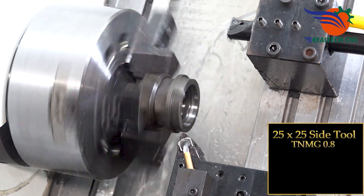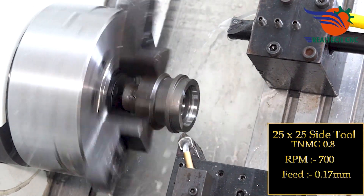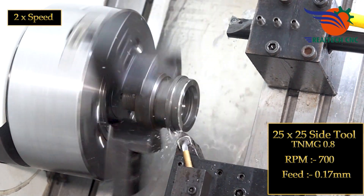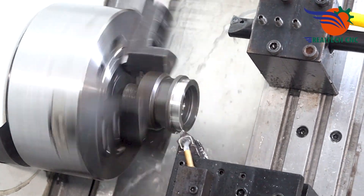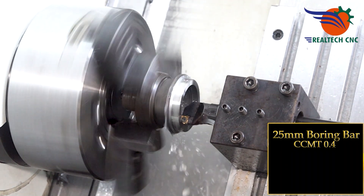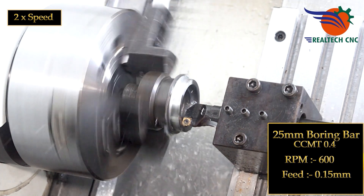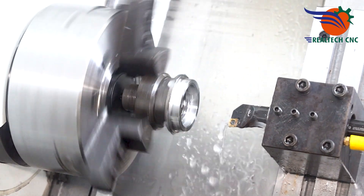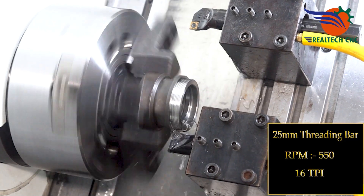Second setup tooling: 25x25 side tool TNMG 0.8, RPM 700, feed 0.17mm. 25mm boring bar CCMT 0.4, RPM 600, feed 0.15mm. 16mm threading bar, RPM 550, 16 TPI.